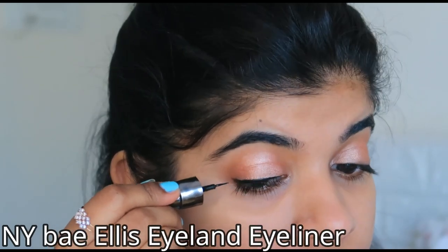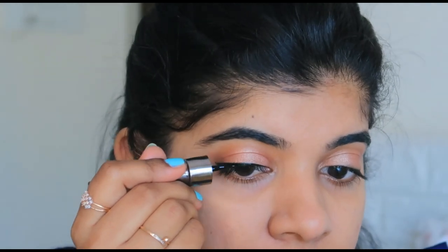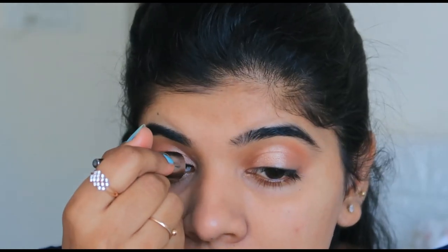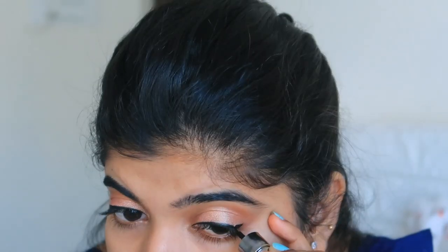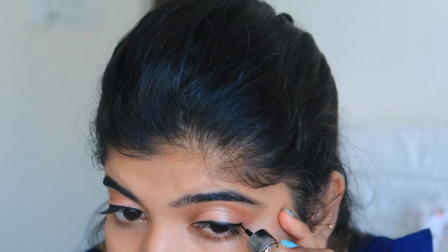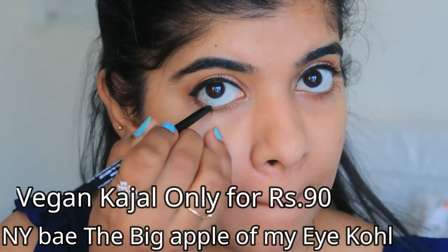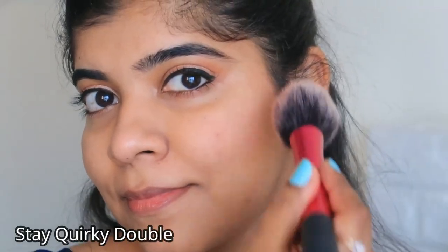Now I am using the NYBKa Ellis Eyeliner, which is priced at ₹149. It is a very precise and easy-to-use eyeliner. See how well it applies — I have created a perfect wing shape. After the liner, I am applying it on the lower lid in the inner one-third area. The NYBKa black kohl glides on very easily.